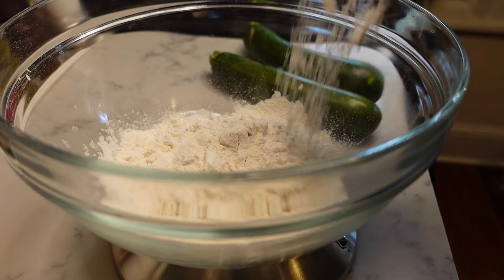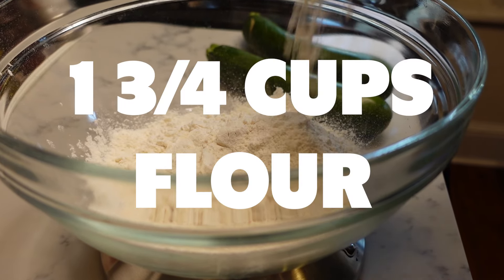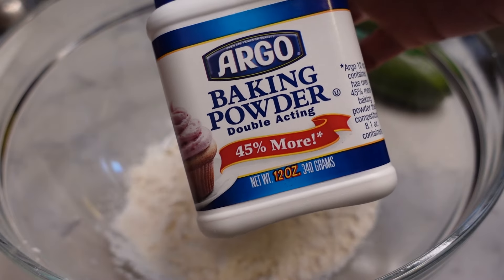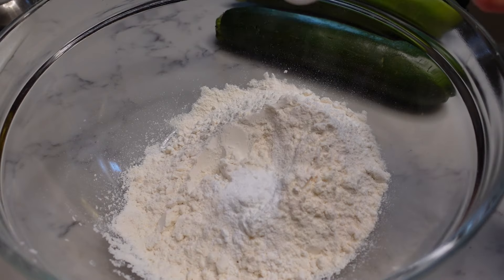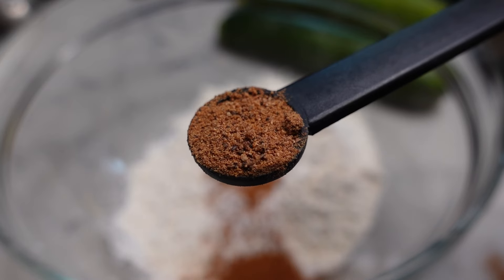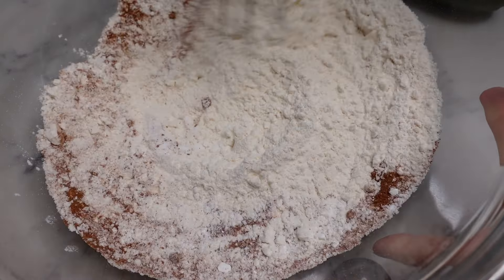First, I'm going to measure out 220 grams of all-purpose flour — that's also one and three-fourths cups — but I have my scale right here, so why not use it? Next, I'm adding one teaspoon baking powder, one half teaspoon baking soda, one half teaspoon salt, one and a half teaspoons of cinnamon, and one-fourth teaspoon ground nutmeg. Whisk to combine the dry ingredients.